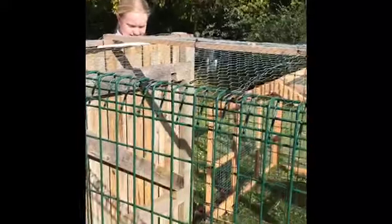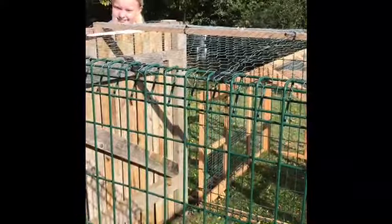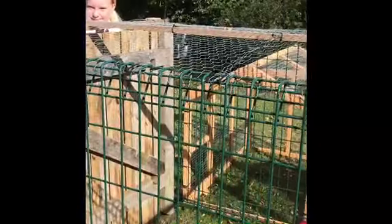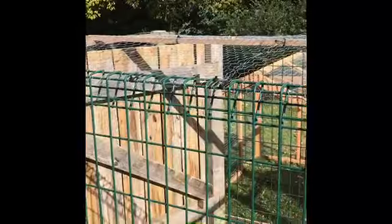Don't worry about the chickens, they're scared of us. If you're scared, just scare them. Just step in and we'll be fine. I'll open the door.